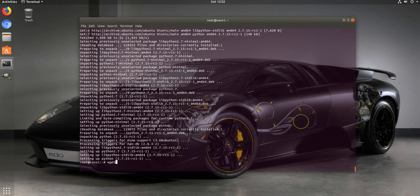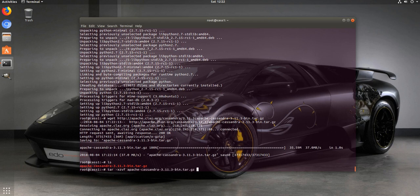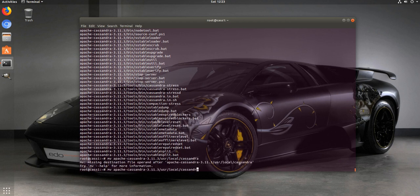Let's do a wget to download it. By the way, things almost never work perfectly the first time - guaranteed this video is going to have moments where something doesn't go right, but that's why we have jobs in IT. If stuff worked all the time we wouldn't be working. Alright, let's move this into a better place - I like to put everything in /usr/local.